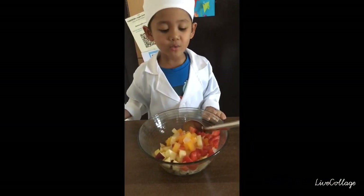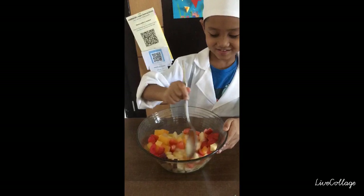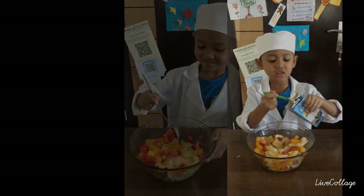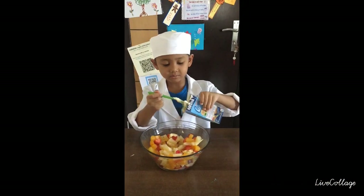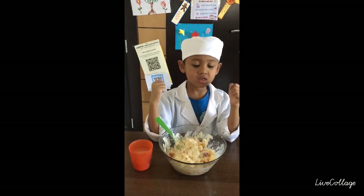Now it's time to make. Let's put some cream. Add some milk.